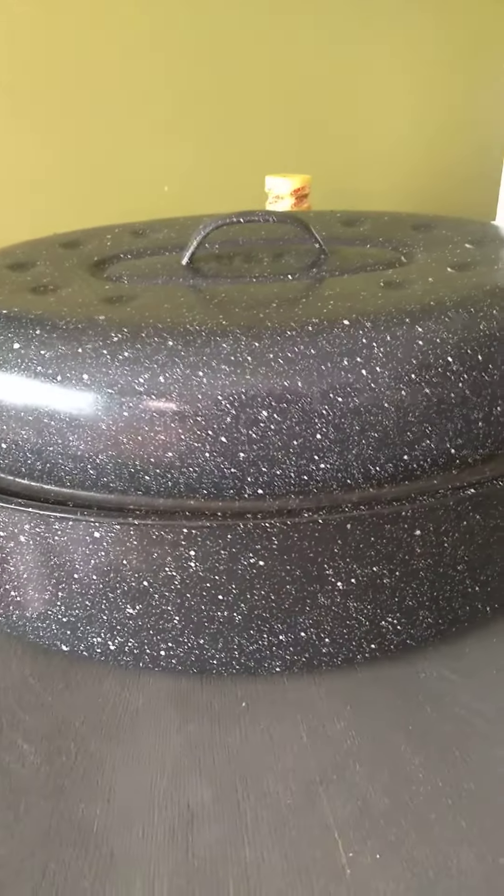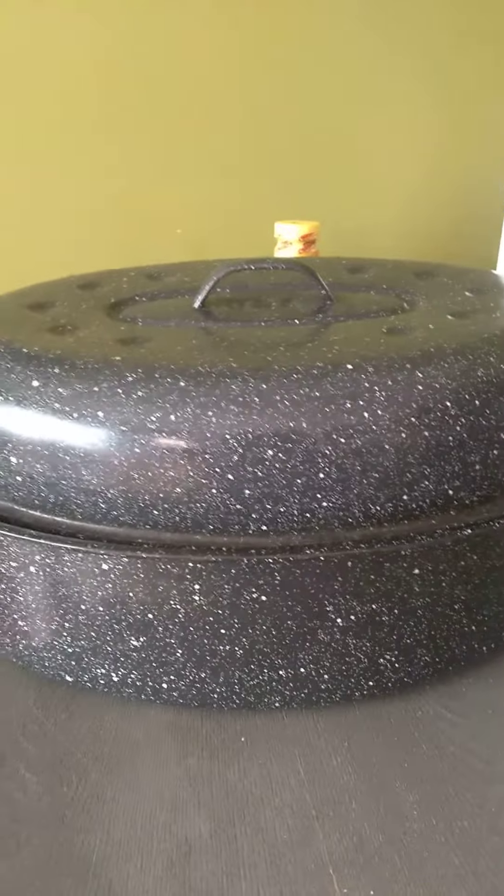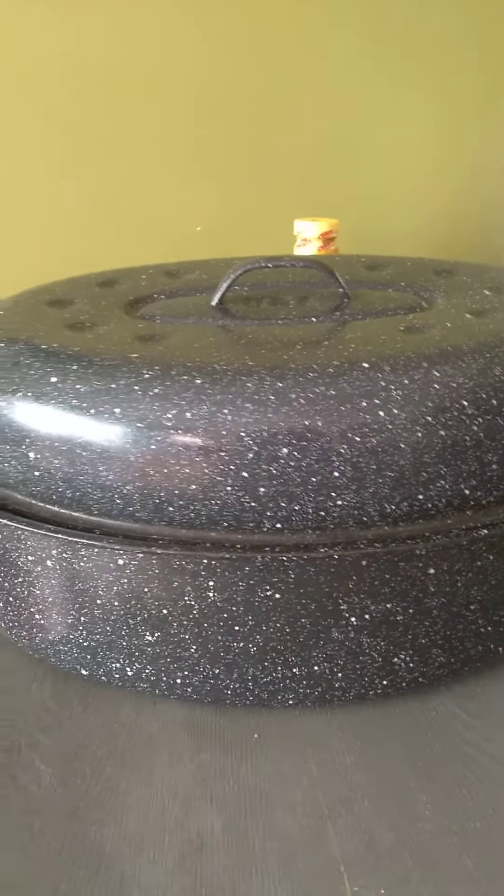I showed you guys yesterday I had two turkeys that I will be prepping and getting ready. So just go in the oven and you put whatever you want in there. This is the pan and this is my turkey.